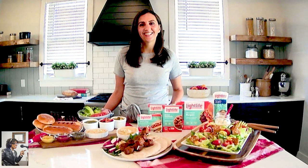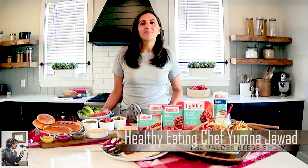Good day and welcome back to the Valder Beebe Show as I start my morning. I've got Chef Yumna — she's an internet star and a founder and CEO of Feel Good Foodie. You know I'm a foodie, I love to talk food. She's here to get us ready for easy summer cooking. Chef Yumna, welcome to the Valder Beebe Show for the first time. Thank you so much, Valder, for having me.